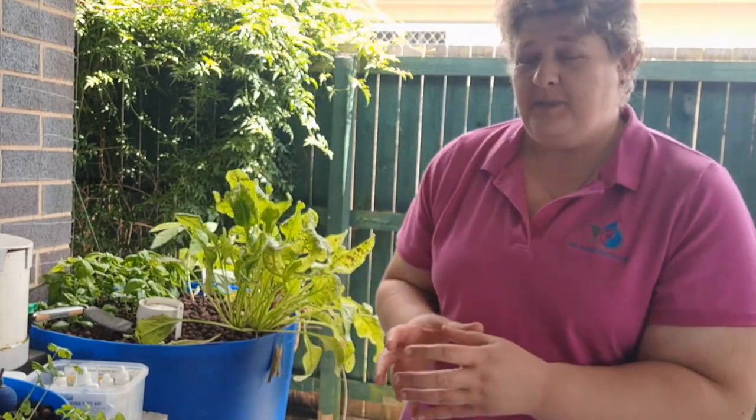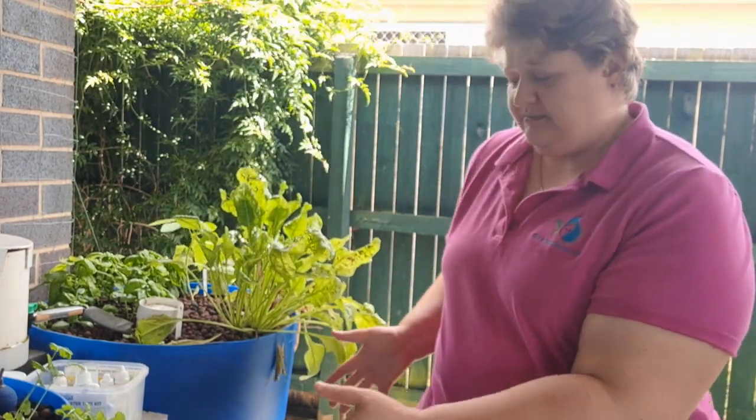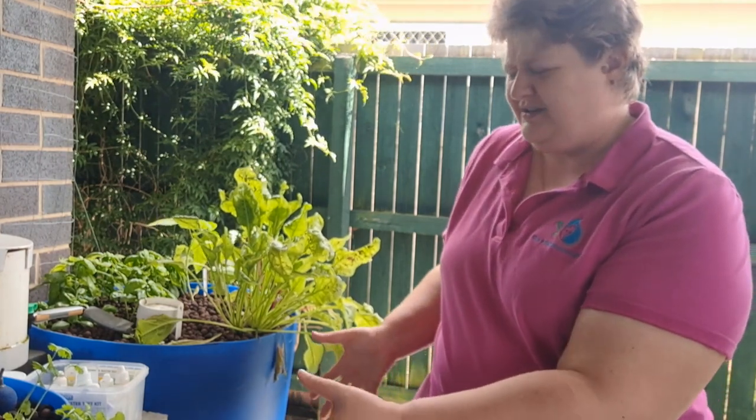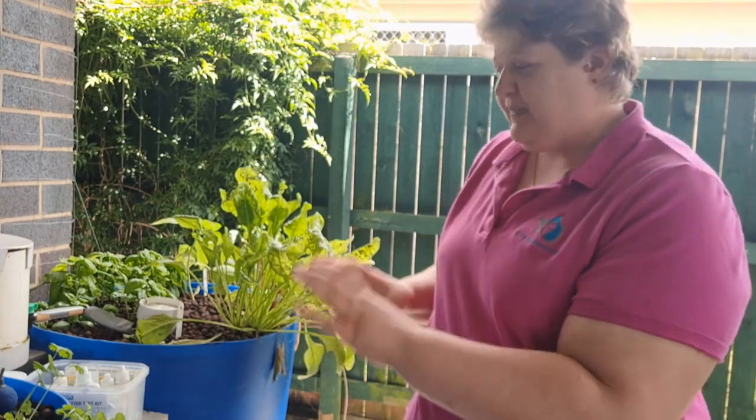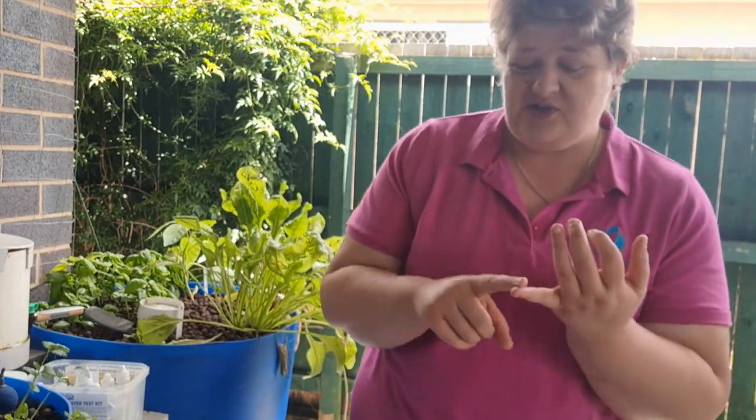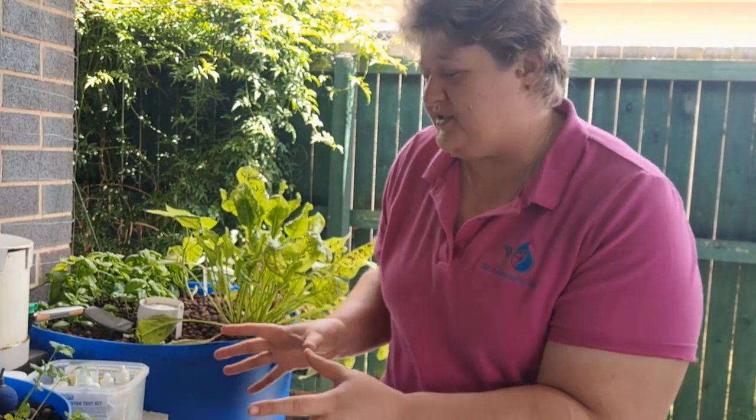For a 200-liter tank — which is what my drum is for this particular aquaponics system — they might say: you'll start with small fish, but by the time they reach full size you'll only want a maximum of 10 in there. So the number of fish is based on your filtration and tank size. We don't want too many fish because stress leads to disease, disease leads to death, and that causes massive issues. Ask the professionals — and for a small freshwater system, that's generally going to be some type of goldfish.